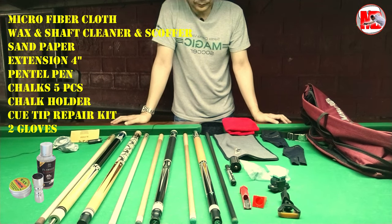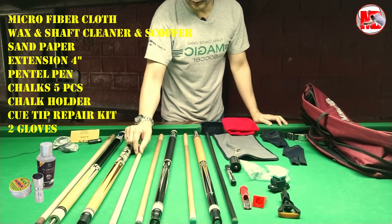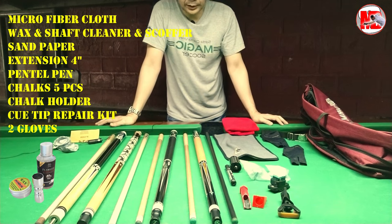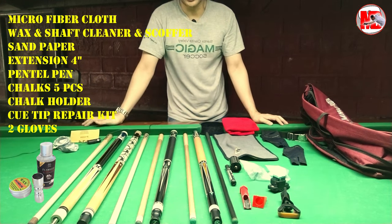Hindi ko nalang isinama yung wax ko tsaka yung aking Flawless. Dapat po kasi, pag wooden cue, pagkatapos ng laro mo, dapat malinis siya. Para hindi sumiksik yung mga dumi-dumi, alikabok, at tsaka chalk doon sa iyong shaft. Lalo na kung splice yung shaft mo, kinakailangan malinis palagi — kaya pag ginamit mo siya, in good condition always.